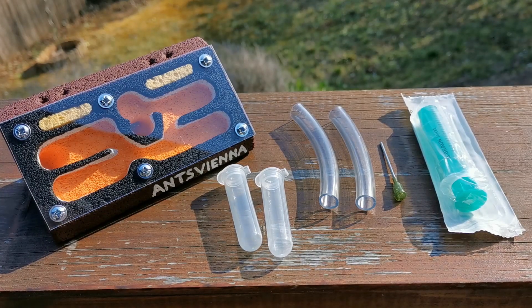That will be the whole set that you get for winning in our giveaway. Let us get to the last part.